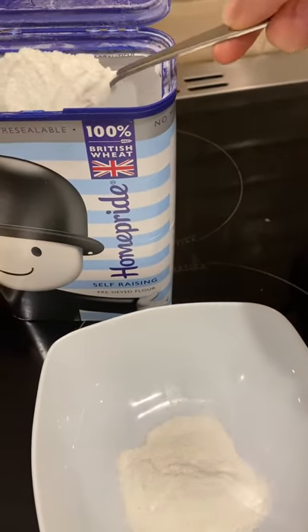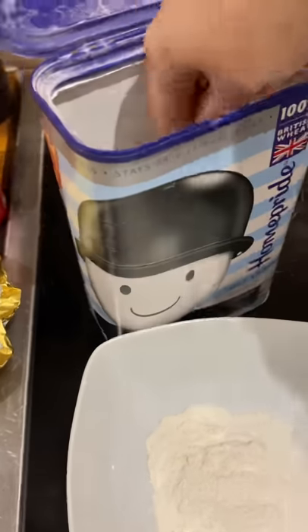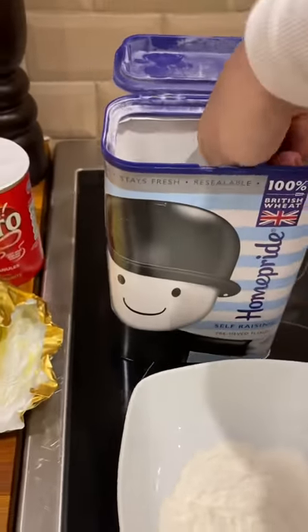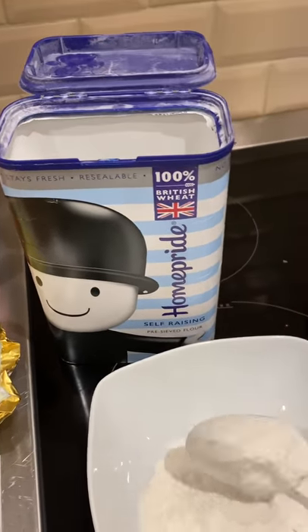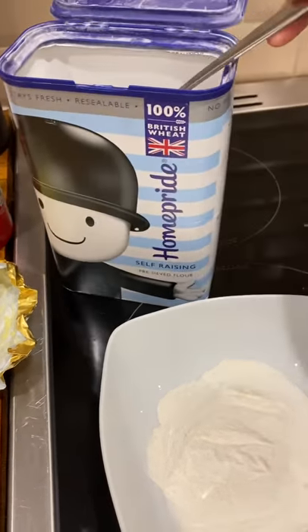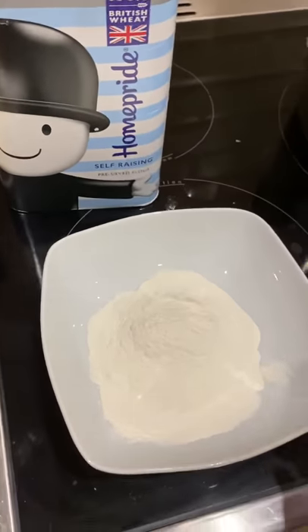Post-war Britain — that might be 1946. Dad, when was the war, when did it end? I was right first time. There we go, not just a hat rack. So this is self-raising flour because we want them to be light and fluffy. I've put about three — I'm going to put some more because we like dumplings — four scoops of flour, tablespoons.